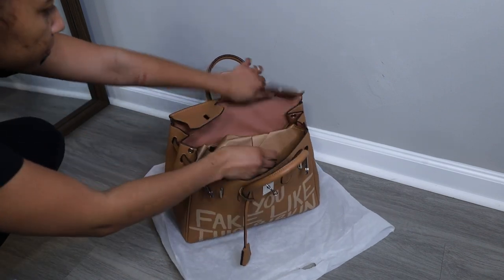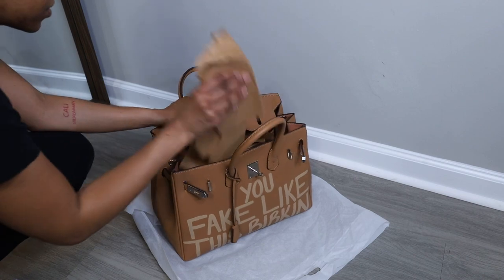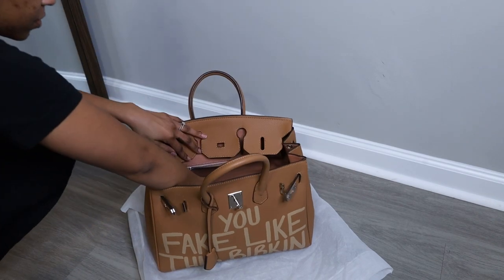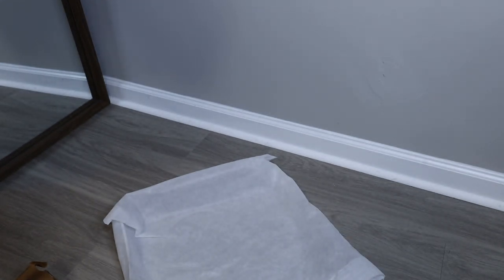The bag came stuffed with paper — I threw the paper away. I don't know if it affects vegan leather, but I do know that paper can hold moisture, which can cause mold inside your bag, and I ain't got time for that. I'll just replace the paper with air paper — it's like bubble wrap. It comes with a strap, and later on I'll find out where the holes are. It also came with a lock. The color is like a flush, sort of nude. That's the unboxing portion — now let's jump into the rest of the video.